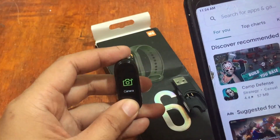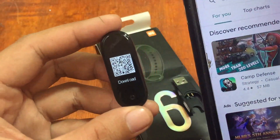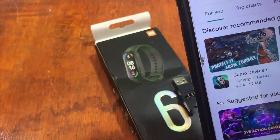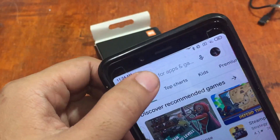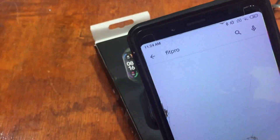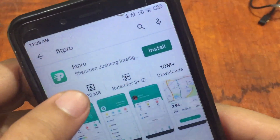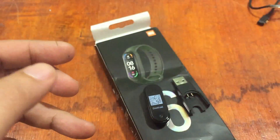Long press — it doesn't support touchscreen, so we navigate to find the QR code. If you've lost your user manual, you can scan the QR code and it will direct you to a website to download the app for iOS or Android. In our case, let's just search for the FitPro app directly. It's a pretty popular support app for affordable smartwatches — over 10 million downloads. Let's install it.